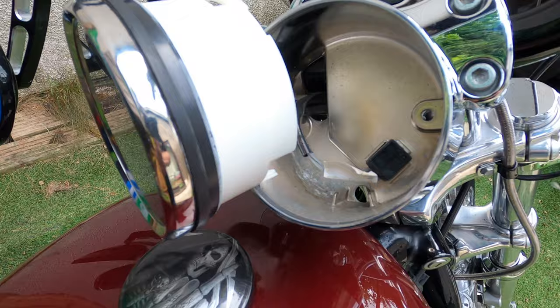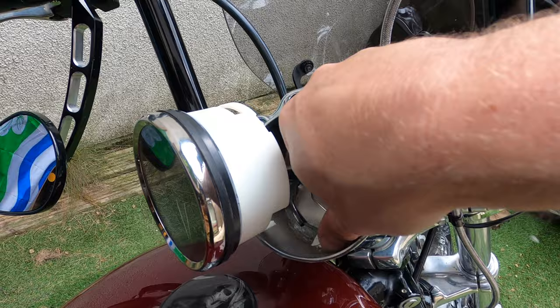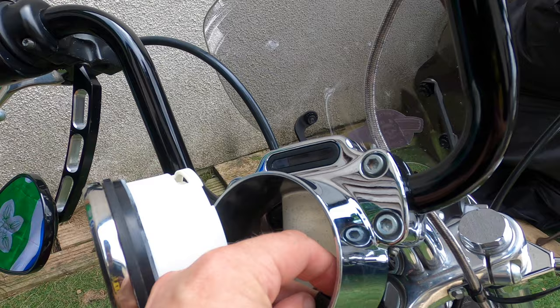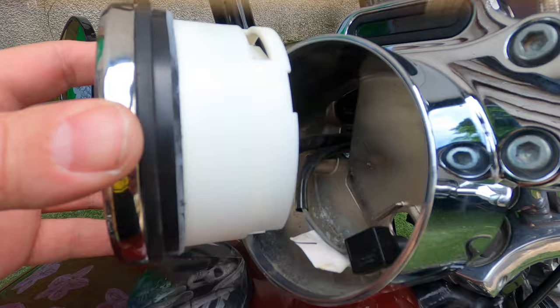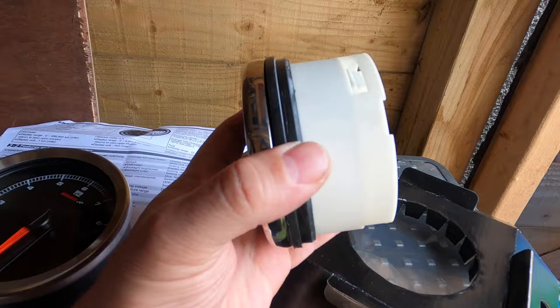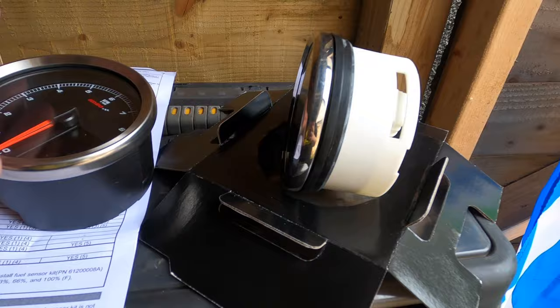Okay, doesn't look like I needed to take the little rubber boot off there — I could have left that on. It's a separate part of the harness, so I will put that back on again. And then it's just one multi-plug in the back. Harley speedo out. There's this rubber seal the new one doesn't have, so I'll transfer that over.